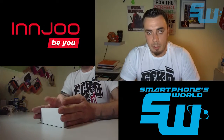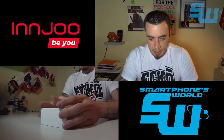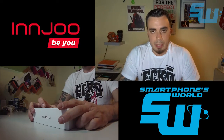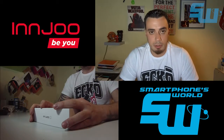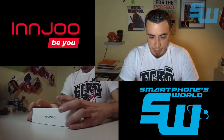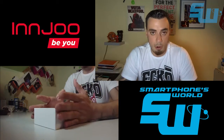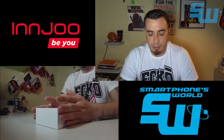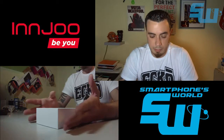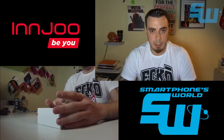Si algunos no habéis visto la review del Injube 1, ni del 3G ni del 4G —porque nos mandaron los dos—, deciros simplemente que Injube es una empresa fundada por una serie de socios chinos, establecida en Dubai, que se dedica a comercializar smartphones de gama económica, a precios bastante asequibles y con un aspecto bastante más cuidado que los teléfonos low cost a los que estamos acostumbrados.